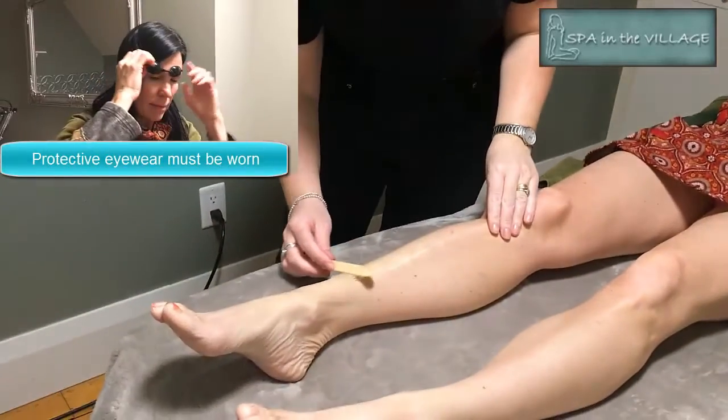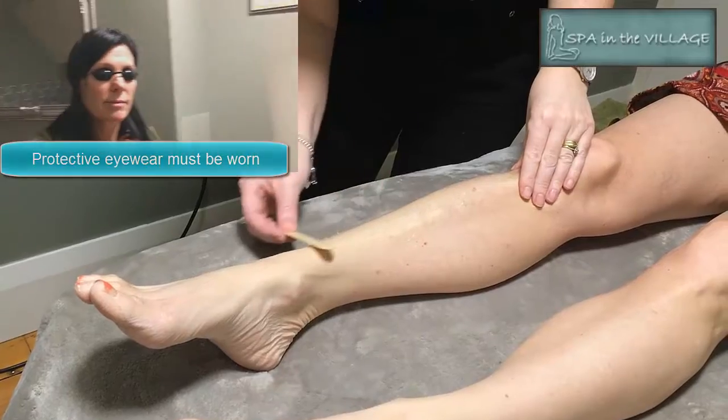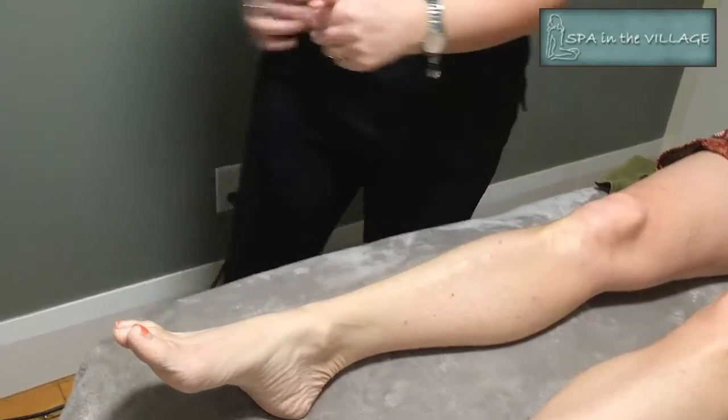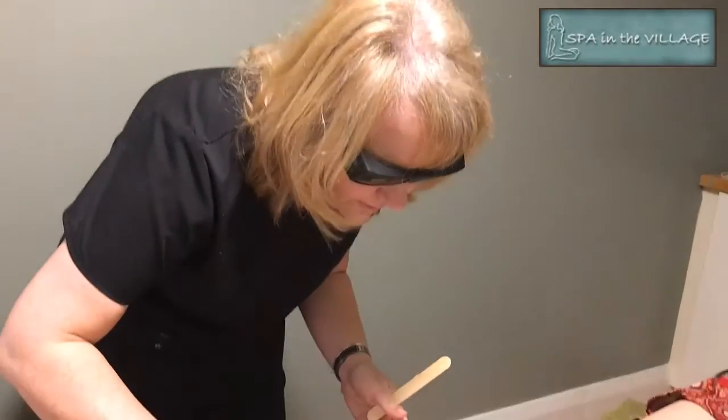You'll see me in the upper left applying my protective eyewear. Everyone has to wear this when we're doing the laser, as Beverly is applying some conductive gel, which helps to conduct the laser and keep the skin cool.